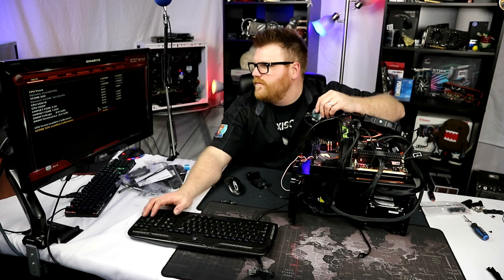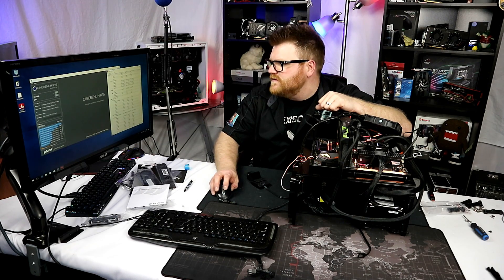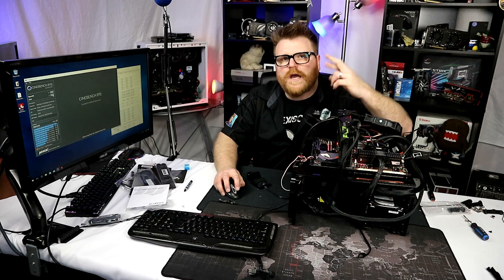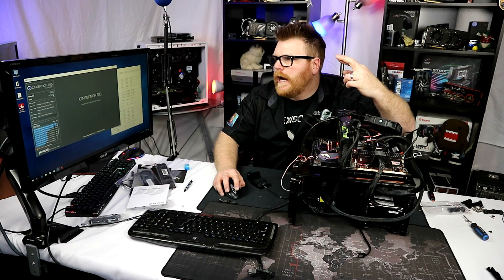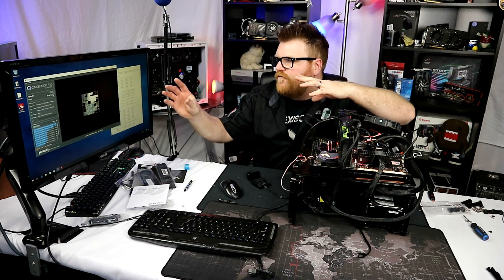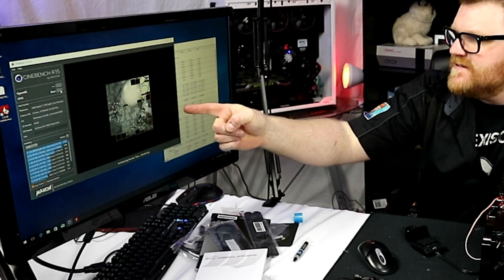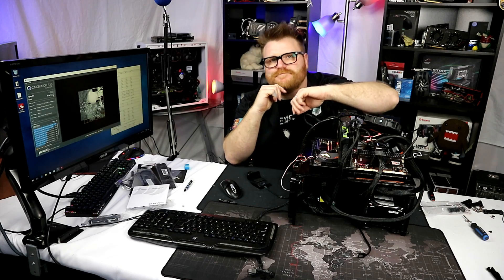Let's do one more pass at 4 GHz just to give it a little help since the temps are in check. Package temperature 36 degrees. Cross your fingers. System freezes — can't do it. Let's shut this off.